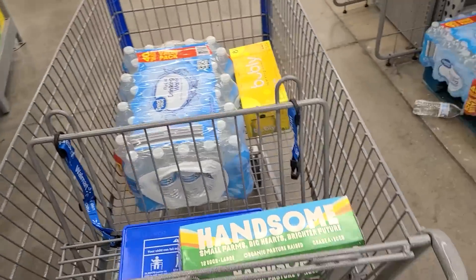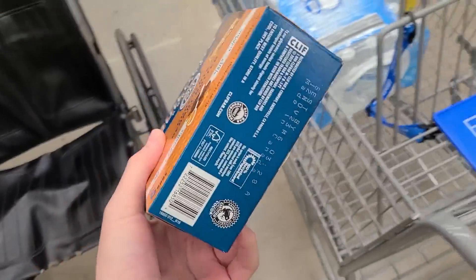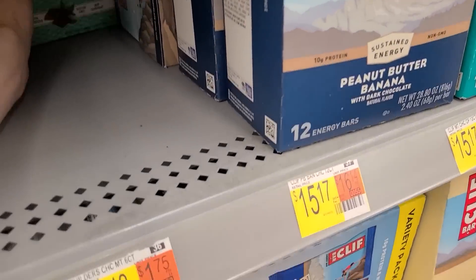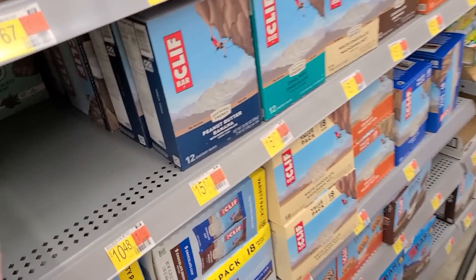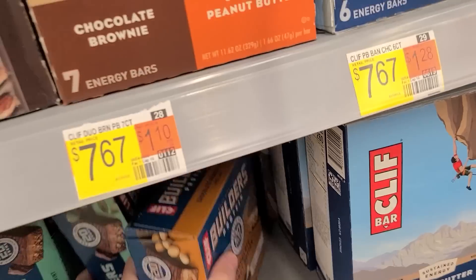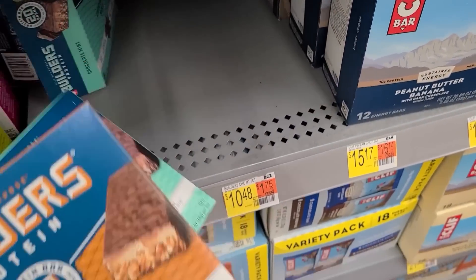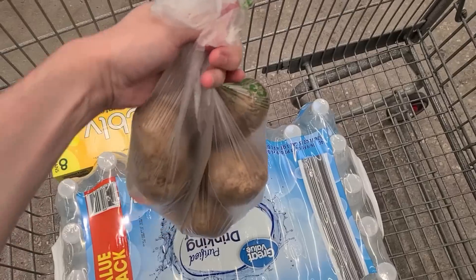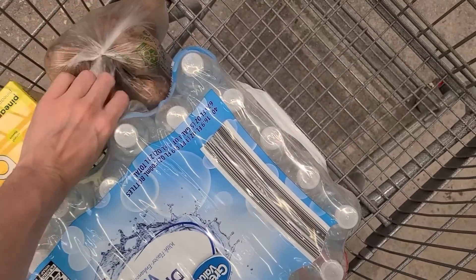I don't know of anybody else that really carries these, but they've got the peanut butter mint ones — I'm gonna get a few, actually I'll get one more set of each. I like them — I have one of those every morning. They're affordable too, I think like $1.75 each, and it's a great calorie-for-calorie deal.